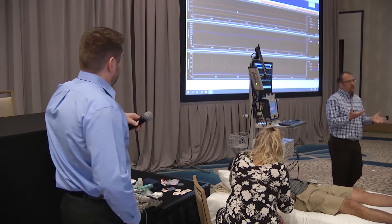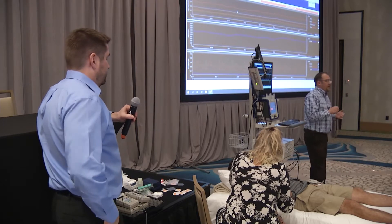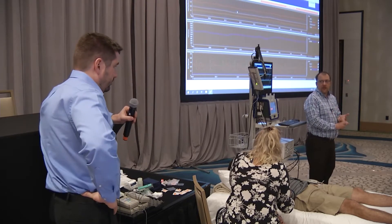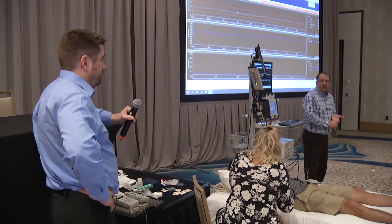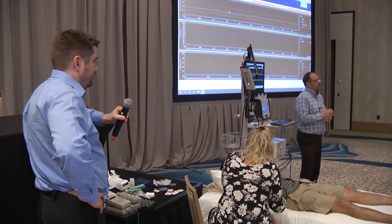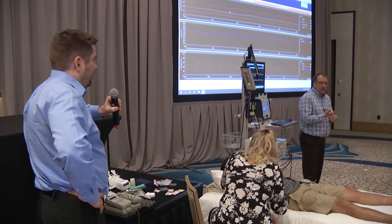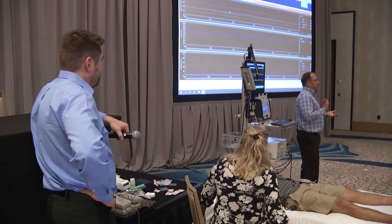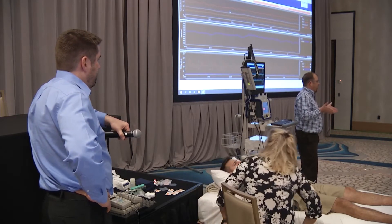Typically, as a guide: orthostatic intolerance would be a ten-minute tilt, as would POTS and anybody under the age of 18. Otherwise most other referrals, unless specifically marked, would just be a five-minute tilt. We normally take blood pressures at one minute and four minutes at baseline.